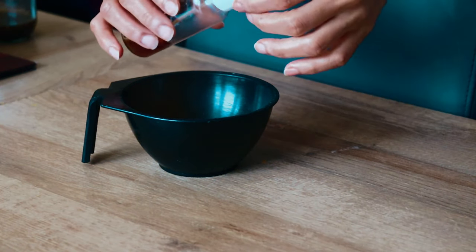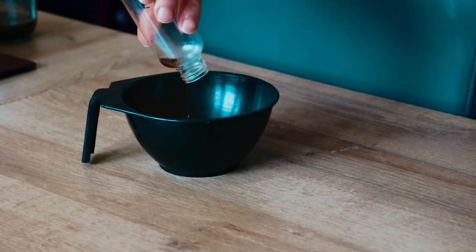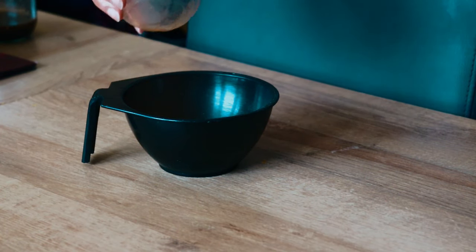Now if you'd like to know exactly what herbs I use in my mixture, then go ahead and check the cards above as well as in the description bar below for those additional videos.